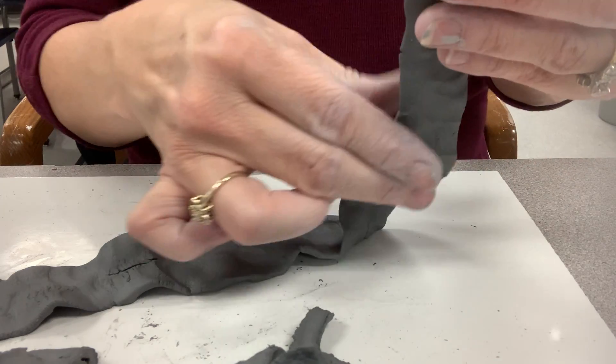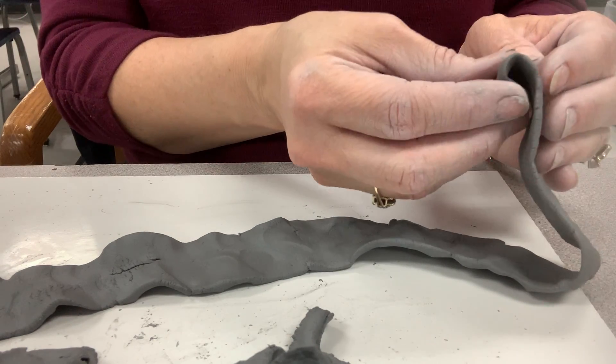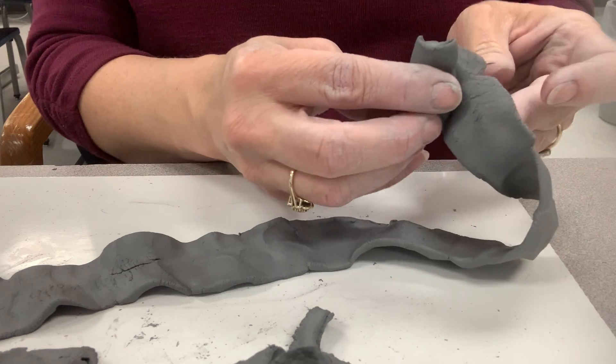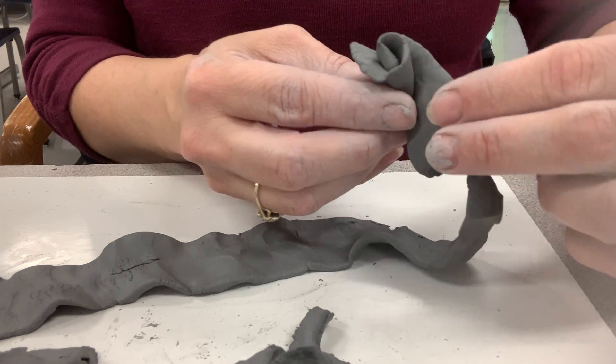If you get it too thin, then you won't have what will look like petals. Then you just start rolling it. As you're rolling, you're starting to tilt back some of your clay. That's going to form your petals.